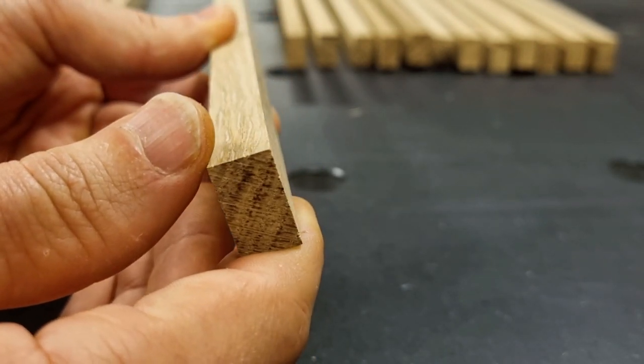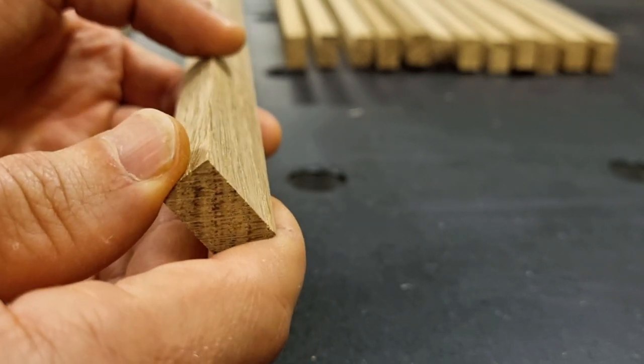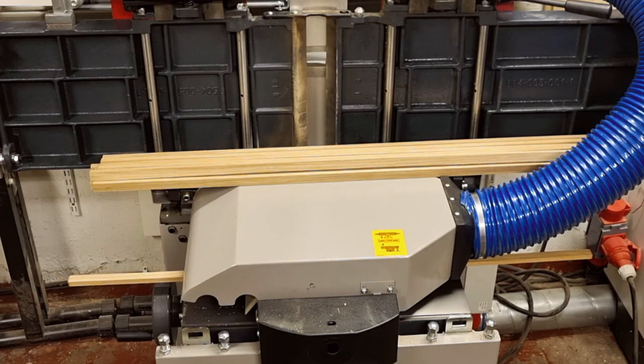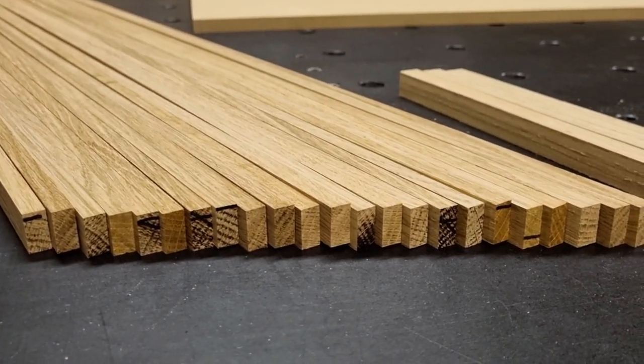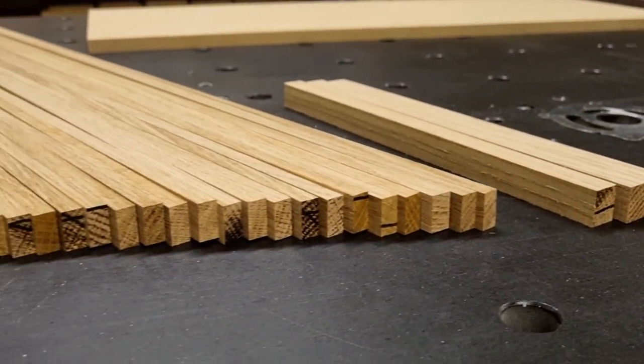Now I send them through the planer to get them to the correct thickness of 10 millimeters and to get a planed surface on both sides. Instead of the bandsaw and jointer method, some people use the table saw with a thin rip guide or thin rip jig, but the method I showed is the one I prefer. All my edge bandings are planed to the same thickness of 10 millimeters, plus a few special ones at 15 millimeters — more about those later.